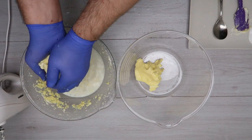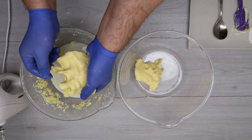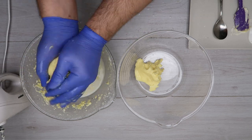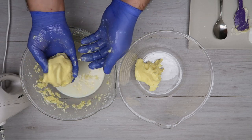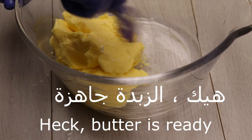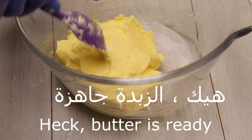This one has 37% of the honey, which is about half. This one has a little bit more than half.